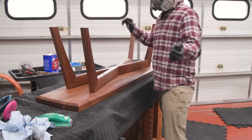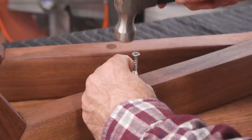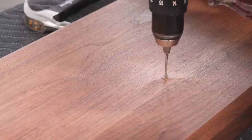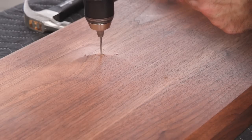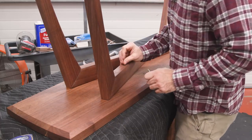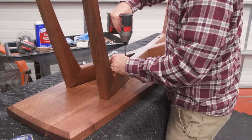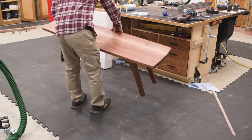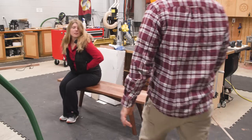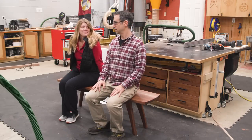Attaching the top to the base is pretty easy — we'll just center up the base and then locate the screws by tapping screws into the holes. I can then remove the base and pre-drill. And then with the base back in place, I can drive the screws. And that's the bench. Nicole was there to give it a little test ride and I think she approves. I like it.